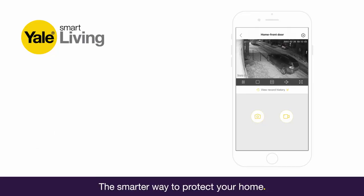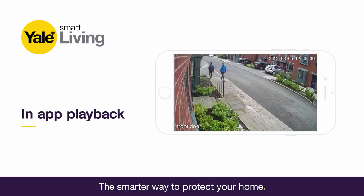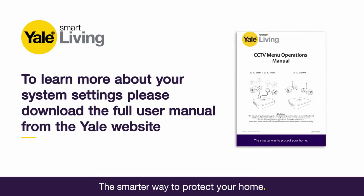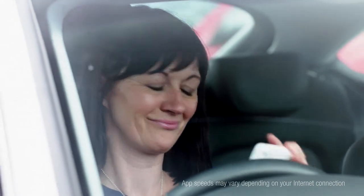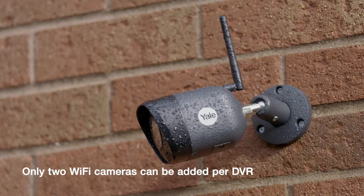The CCTV range has a number of additional features including 30m enhanced night vision, in-app playback and advanced image masking. To learn more about your system settings, please download the full user manual from the Yale website. You can also extend your system to create a complete Yale Smart Home Security System or add additional wired and Wi-Fi cameras.